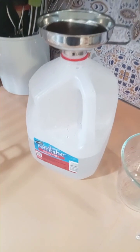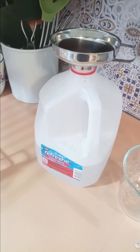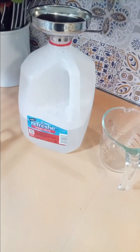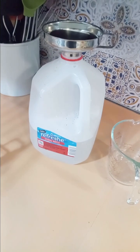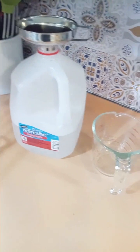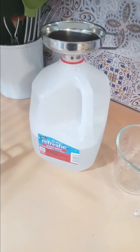I have empty gallons because I save them — I use them to start seeds in February. I put dirt and seeds in there and it acts like a little greenhouse, so by spring my plants are ready to go without needing tables inside or grow lights. So as the water cools, I use my little funnel and measuring cup to pour the water from the pots into the gallons.